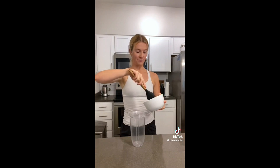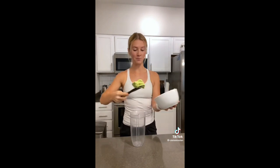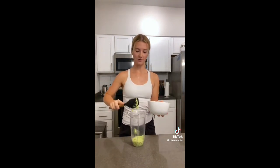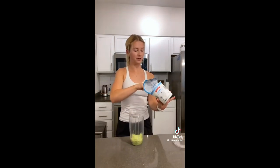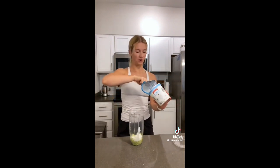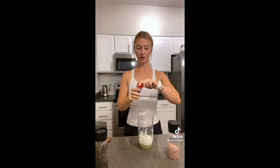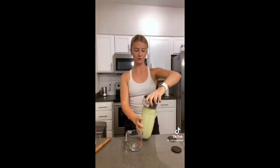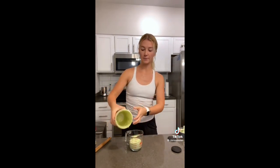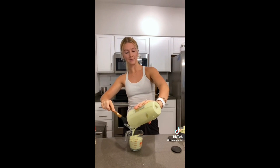I was going to make guacamole but my avocado wasn't ripe enough. If your avocado isn't ripe, you can blend it into an avocado ranch. Just add your avocado to a blender with a couple tablespoons of Greek yogurt — I use Greek yogurt instead of sour cream because it's higher in protein and lower in fat — then add lime juice, salt, pepper, garlic powder, cilantro, and a couple tablespoons of water to help it blend smoothly. When life gives you hard avocados, make avocado dressing.